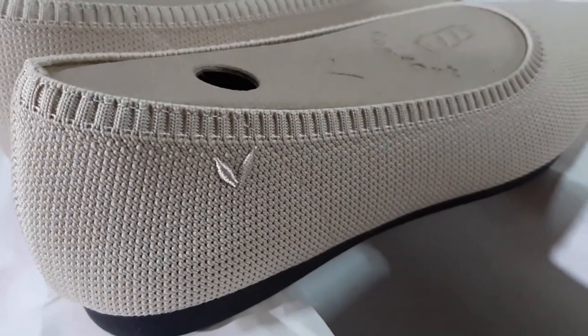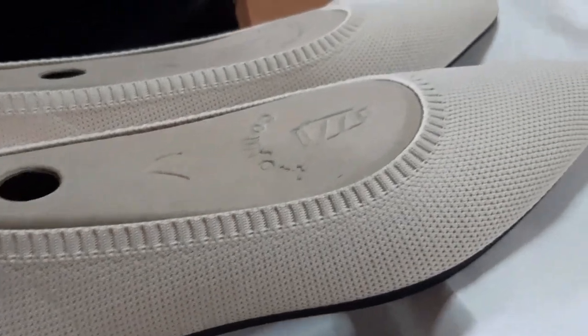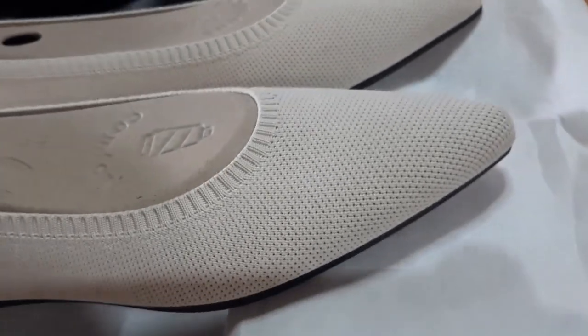Hi everyone, I'm Sheng. I'm going to do a review on Vivaya's Aria 5 and will make a comparison with Aria 2. This is not a paid video. I'm just going to share my honest review on the product sent to me by Vivaya.